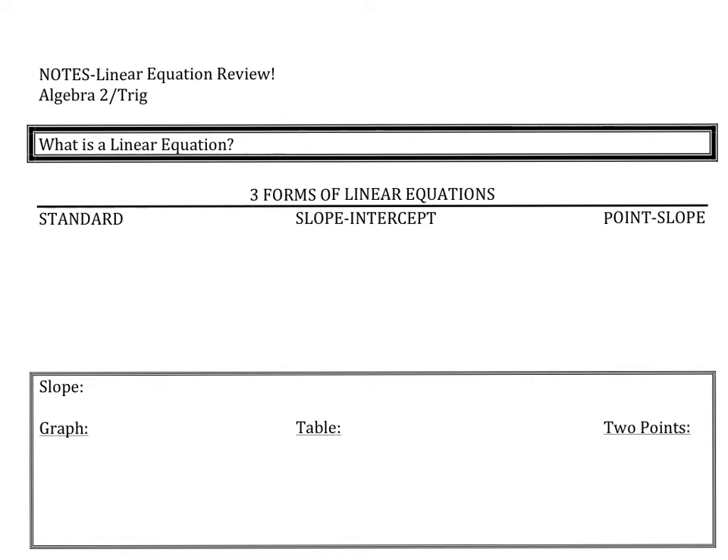First of all, let's define a linear equation. A linear equation is an equation between two variables that gives a straight line when plotted. So a linear equation is a straight line.